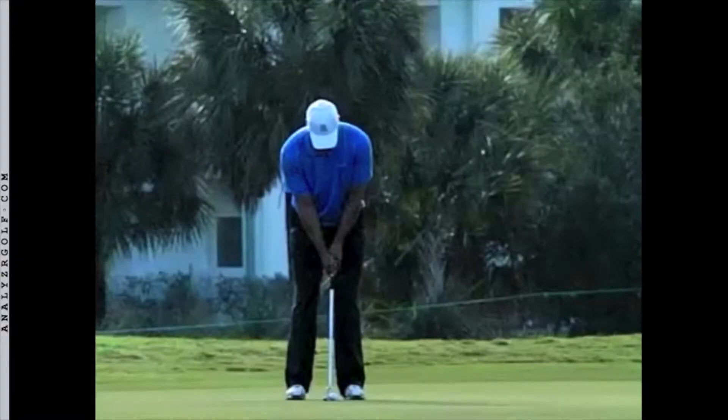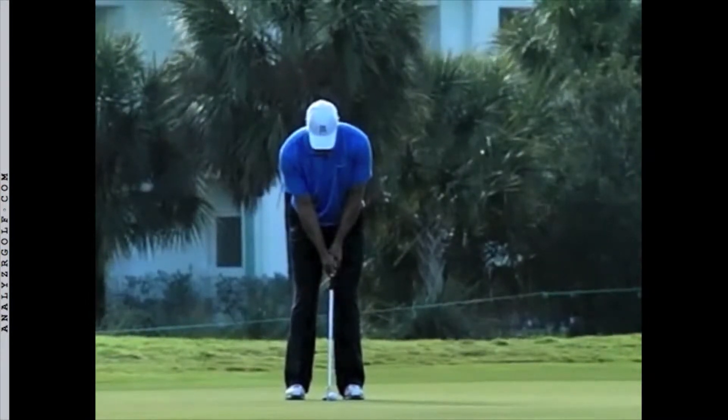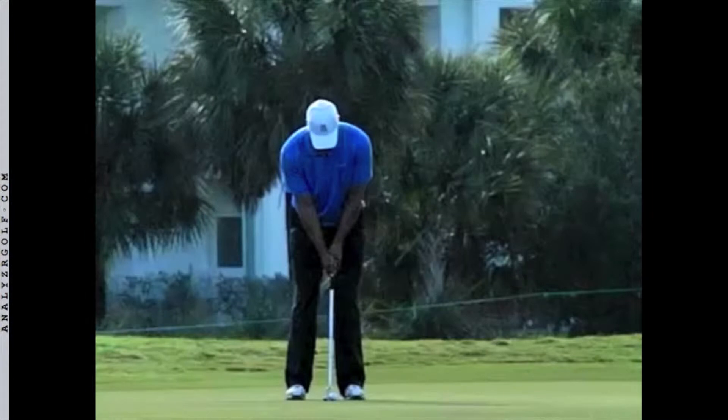Another important fundamental is to keep your head still throughout the stroke and not turn the head to watch the ball until the stroke is completely over and the putter has stopped moving. I call this fundamental: putt, hold, look.